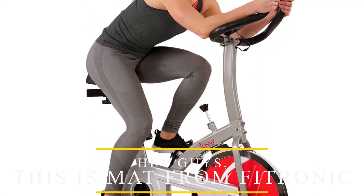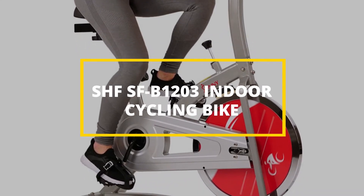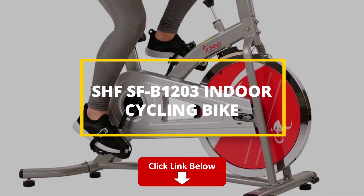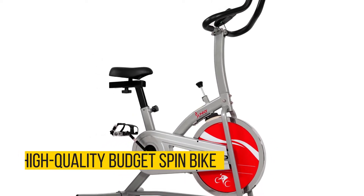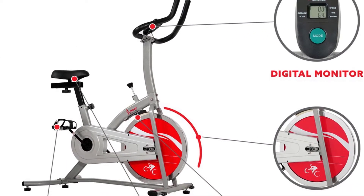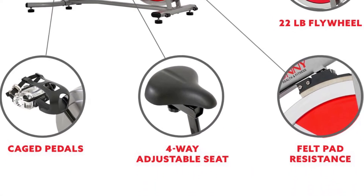Hey guys, this is Matt from FitTronic, and welcome to our review of the Sunny Health & Fitness SFB1203 Indoor Cycling Bike. Watch till the end to know our final verdict on whether it's worth the purchase. The SFB1203 is a high-quality budget spin bike that is durable, comfortable, and effective. It's a great indoor cycle you can use to achieve an intense workout, and because of the design on its frame, handlebar, and seat position, you can use it for the same workouts as an upright spin bike.